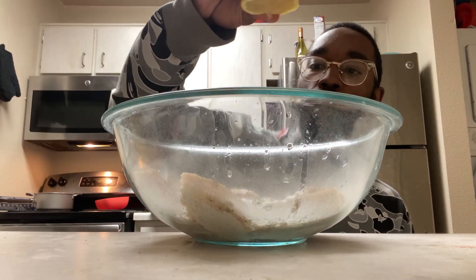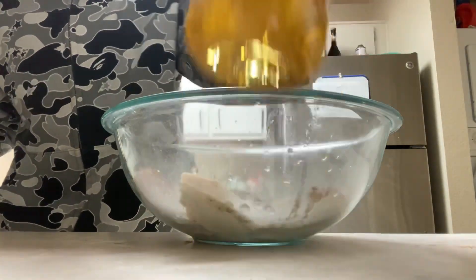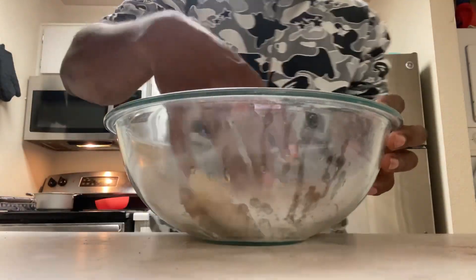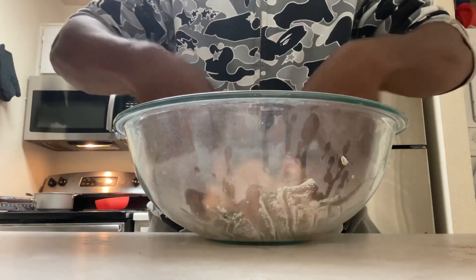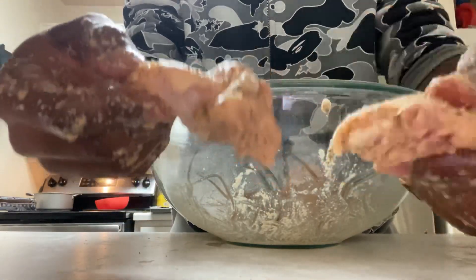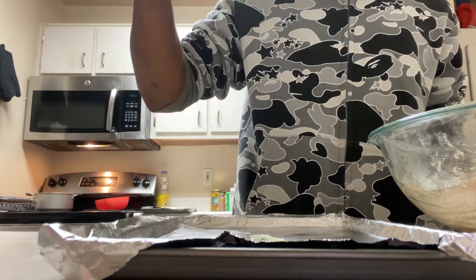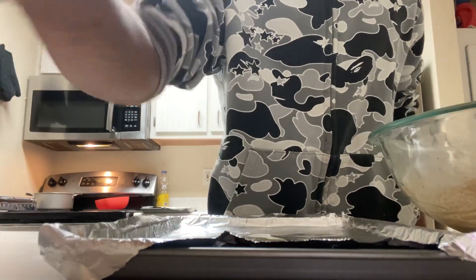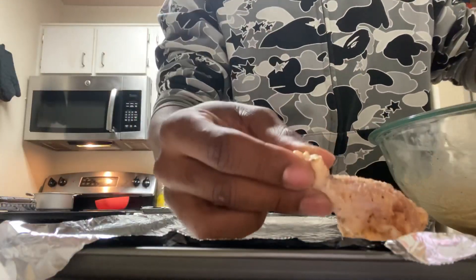I'm gonna add a little bit more lemon — not too crazy though. Two dashes of olive oil. Even though I got the bank, still gotta roll up the sleeves and get all up in there. Get your hands dirty. If your hands ain't looking like this, add more seasoning, bruh. Now let's lay these wings out, laying out some olive oil so it don't stick to the pan. Spread that around.